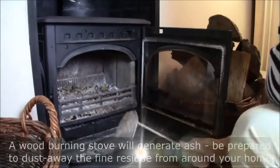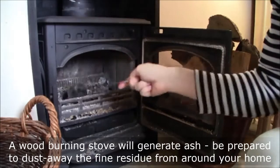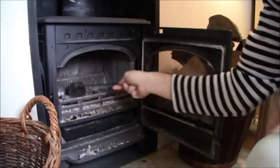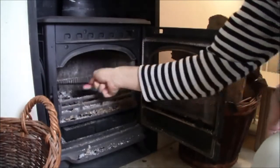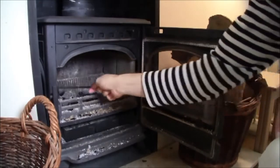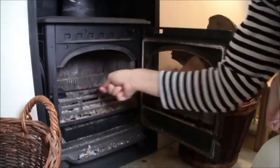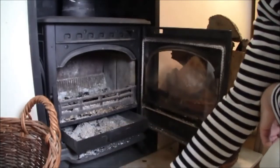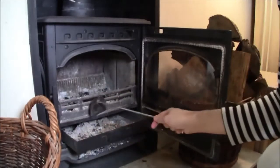I'm going to take this scraper implement here and run it over the grate, pushing the ash backwards and forwards a little bit until it falls through the grate. Now, I don't want to remove the large chunks of charcoal — it's always better to light a fire on a bed of charcoal than without. That comes out here in the dustpan, and I'll just clean up this area here.